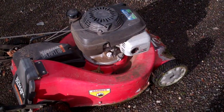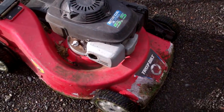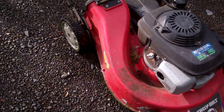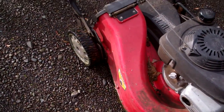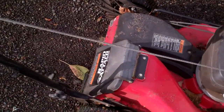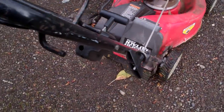Howdy folks, good old Grasslinger here again. Here's a Troy Bilt push mower I got at the dump pretty much for free. It came with a mulch plug, a grass catcher, and a side discharge chute that points to the left — it hooks onto the back. Yeah, it's probably one of those commercial models.